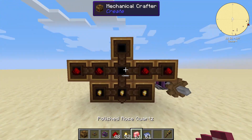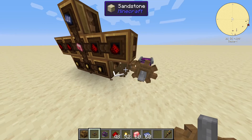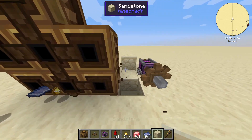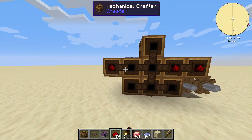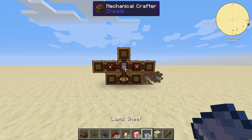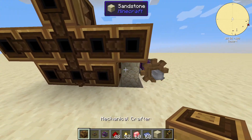And then they place in their parts here, and then they also have to hook it up to power, which is kind of long. So they connect everything up and get their part. But every time you need to do a different recipe, you need to change your whole setup.